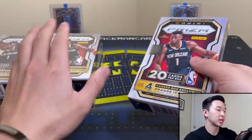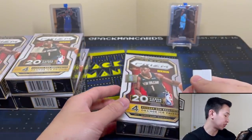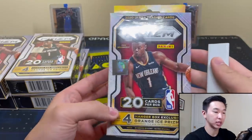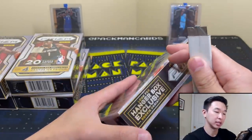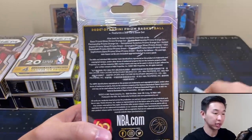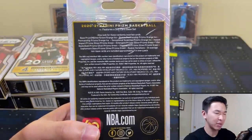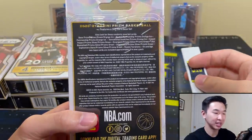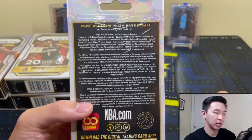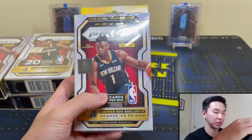Here's the box. In addition to the orange ice and variations, you can also get autos, jerseys, silvers, greens, and inserts as well. I've hit maybe one auto out of maybe 10 of these I've ripped so far, and I've hit a few jerseys — so not too rare. I think I pulled a couple of variations, maybe three.